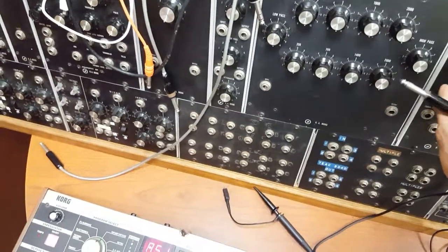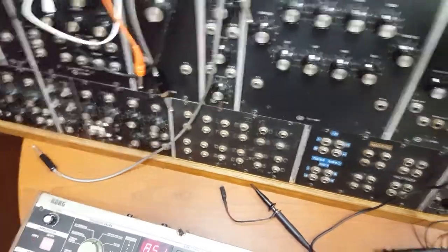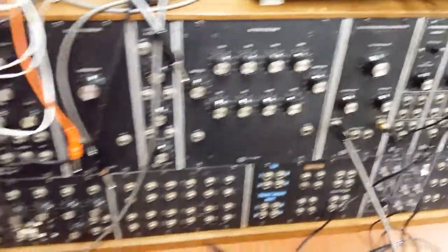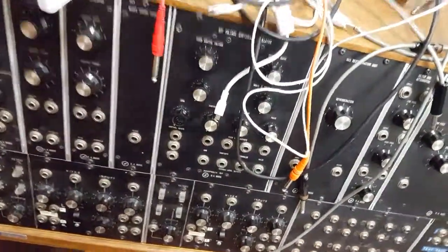That does not bode well. There's hissing, but I haven't even done anything. So alright, let's see what happens here.